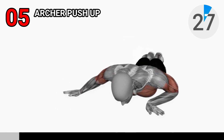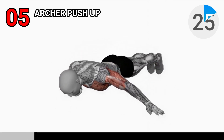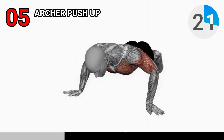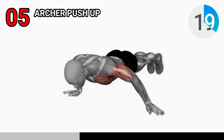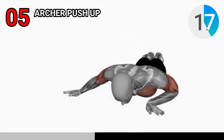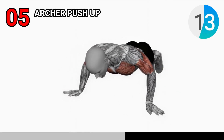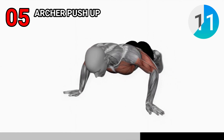Now it's time for our final exercise: the archer push-up. The archer push-up is an advanced version of a traditional push-up that especially targets the triceps. Get into a push-up position with your hands placed wider than shoulder width apart. As you lower your body down, shift your body weight to one side, keeping one arm fully extended and the other bent.